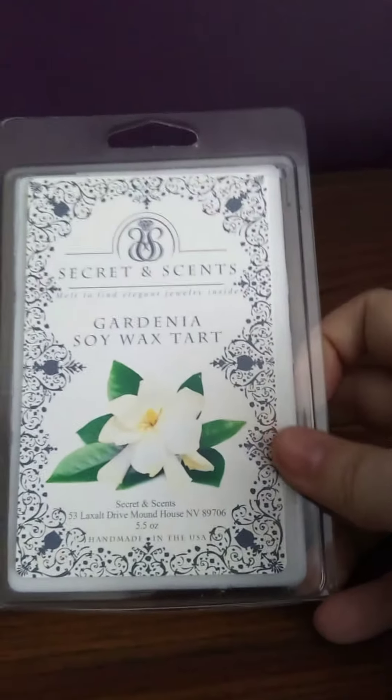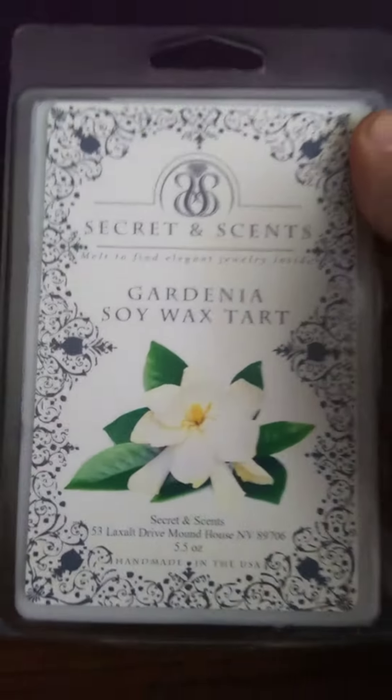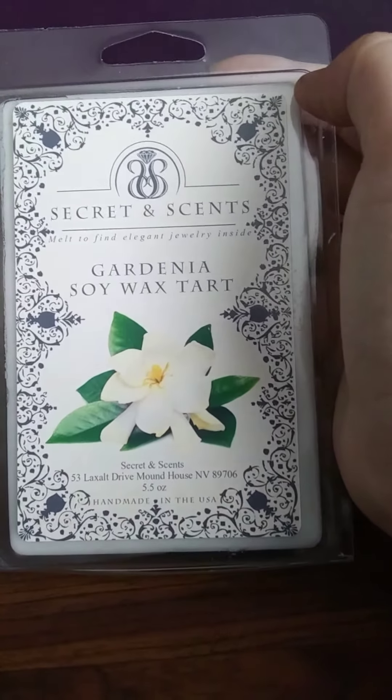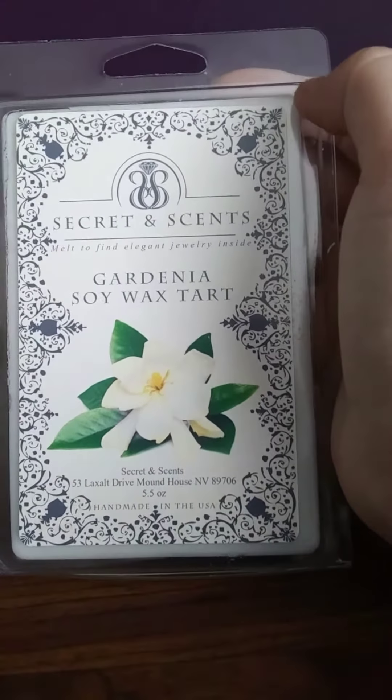Anyway, here are the tarts, and briefly before I let you go I just want to show you what the candles look like. They do have the 20-21 ounce candles and those also have jewelry inside of them. This is strawberry shortcake and this is a good scent. Their wax is very strong — I wanted to point that out. If you're looking for some really good strong wax, even though Secret Incense does not have a lot of scents available, what they do have is very strong and very good.